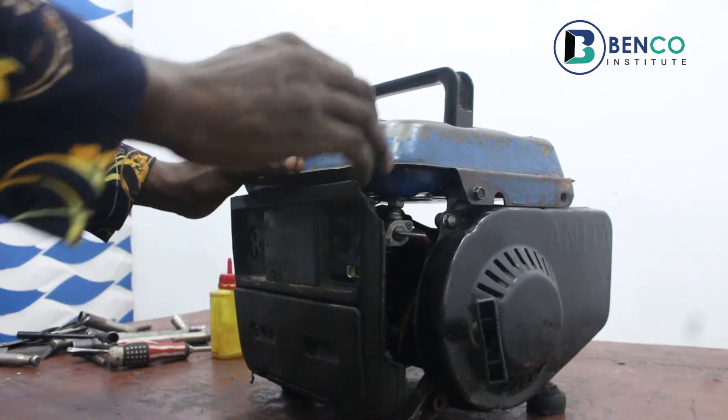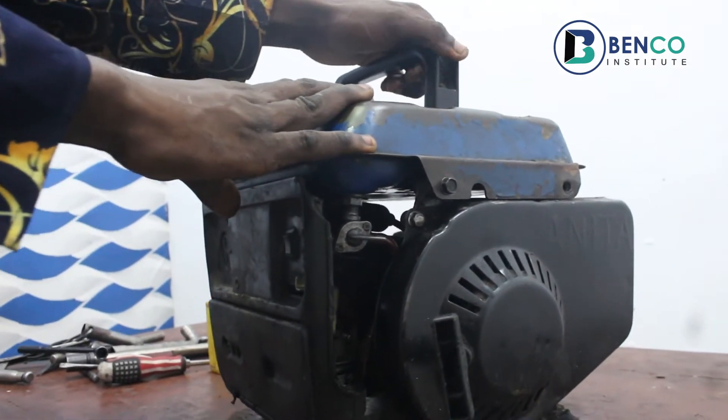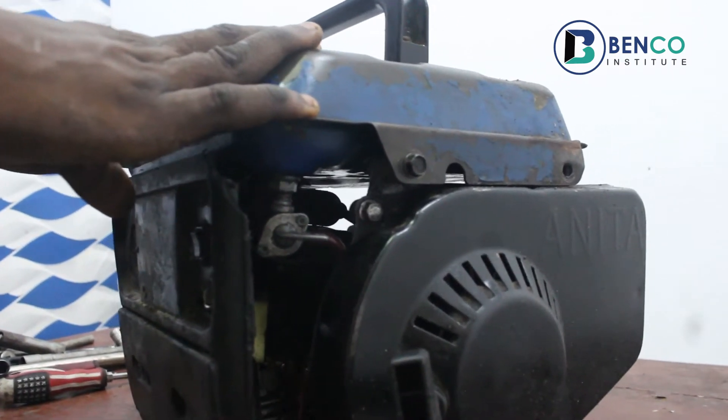Hey guys, welcome to Benko Institute of Technical Studies. On today's class, we'll be looking at a small portable generator, the TG950.